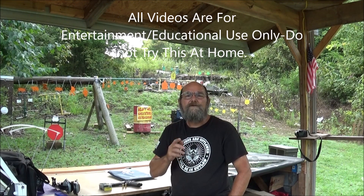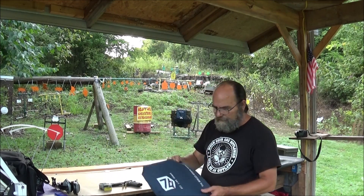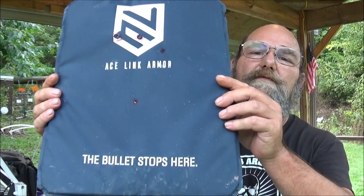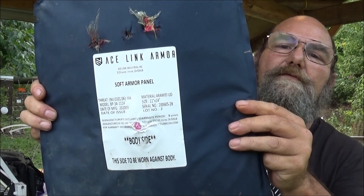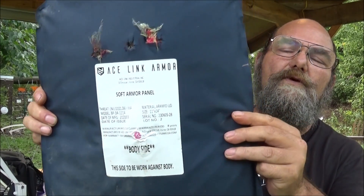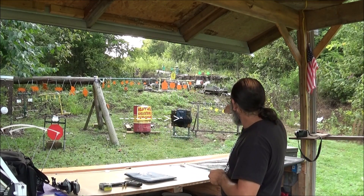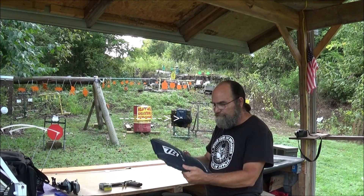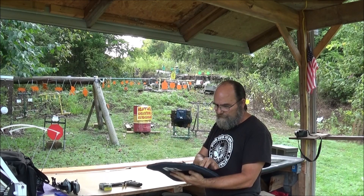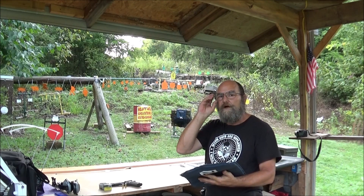Hey everyone, welcome to Heavy Metal. Today we're going to be shooting some 10 millimeter and doing a little more testing on these Level IIIA vests. You've seen us shoot these things before. I'm not sponsored by this company — my buddy just had a bunch left over from shoots he did and he's letting me use them. For a flexible soft armor panel, these things are pretty tough.